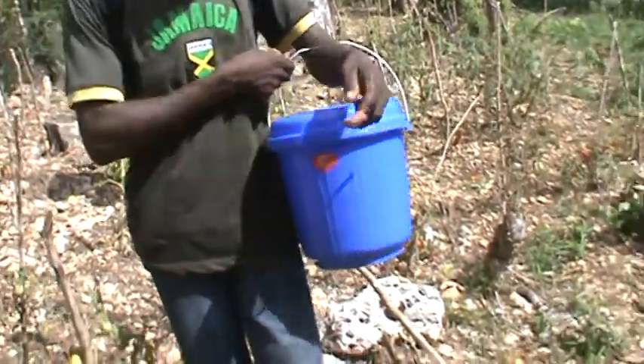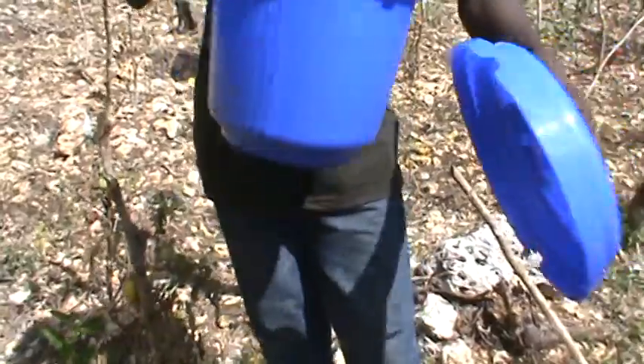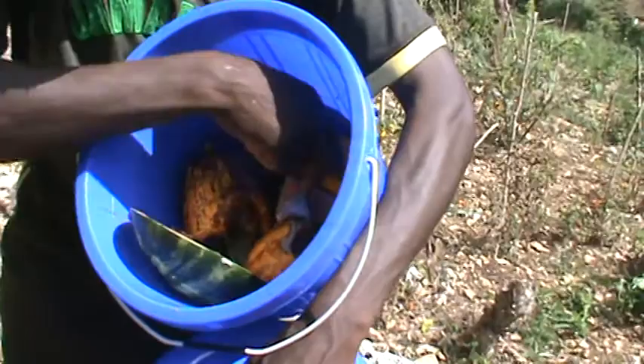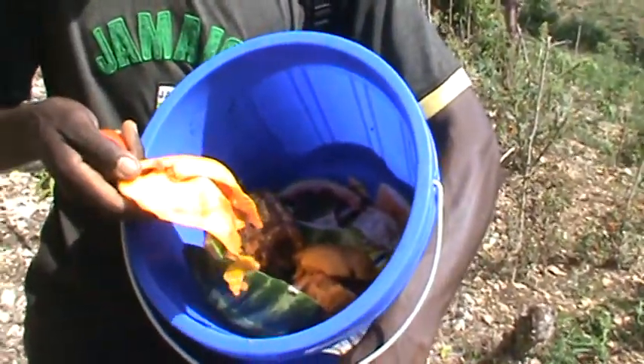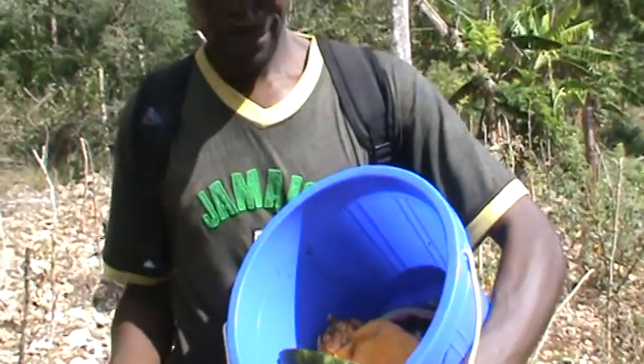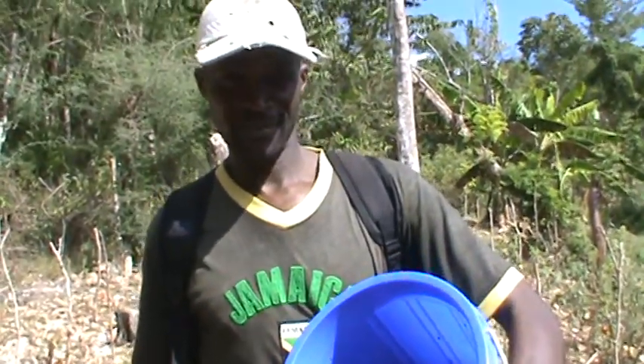Would you open the bucket? We're going to use all of this in the compost pile. It's all organic, all local — we try to not use anything artificial or chemical.